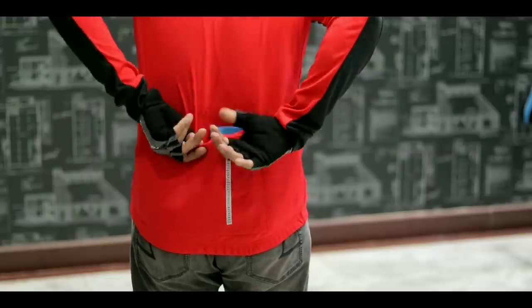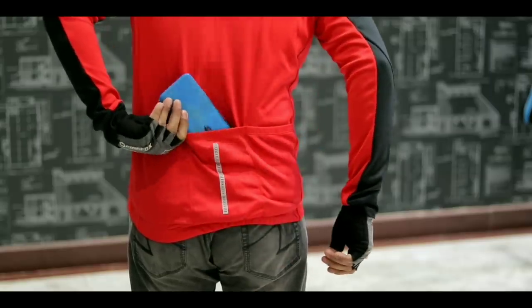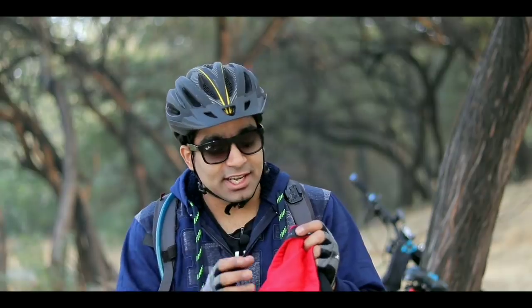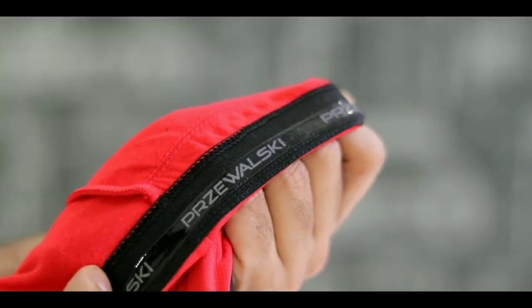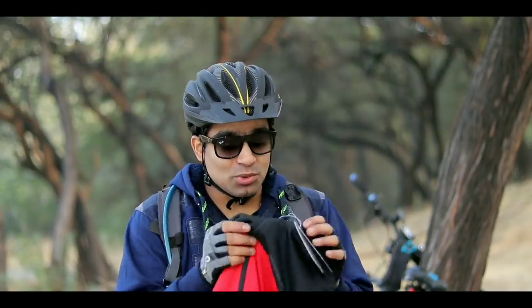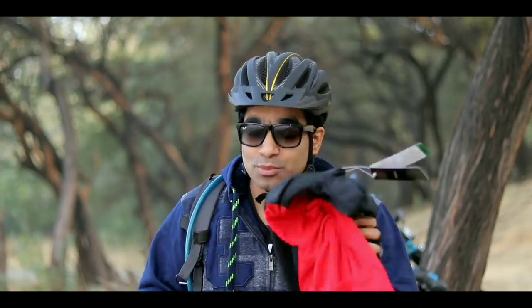In this jersey, there are pockets at the back where you can keep your hands and items. You can also see that there are reflectors on it, so it reflects light at night. Because in winter it is sometimes dark and foggy, which is quite risky, so make sure you wear reflectors or have reflectors on your bike. This red jersey is from the brand Bree Wasp, which has recently come here, and I will be using it in my future videos. The links will be in the description.